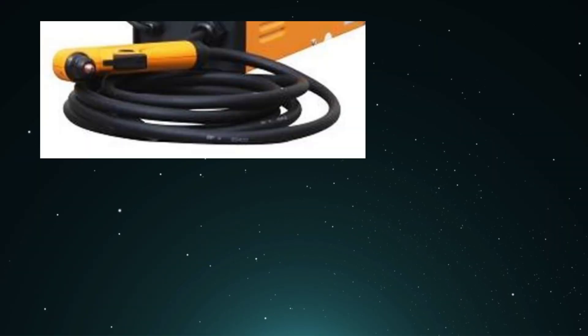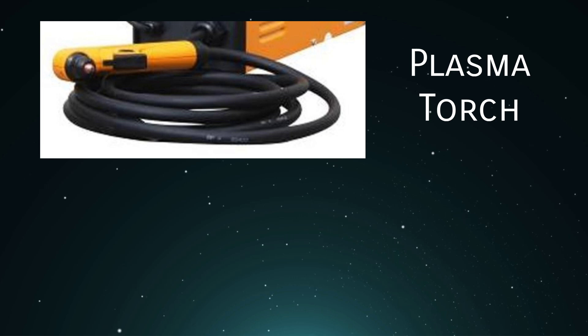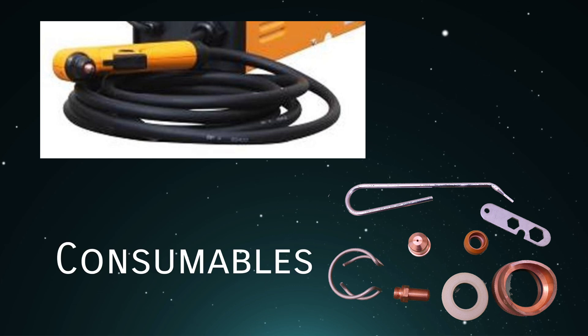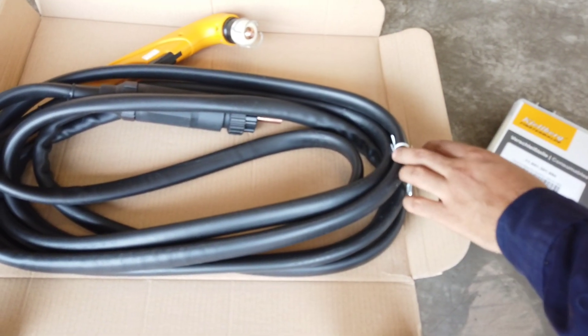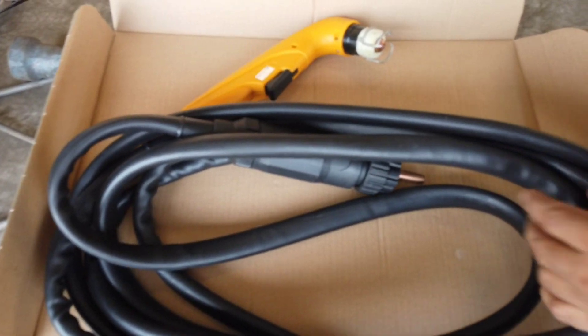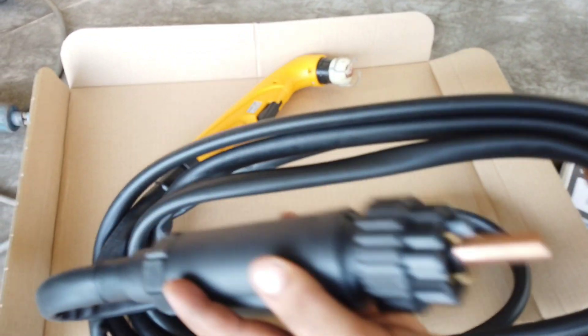Inside this package, we also have the plasma torch and also one box of consumables. The plasma torch basically consists of the torch head, the handle with torch switch, and the consumables, as well as the hose package with a length of 6 meters with the central connection plug.